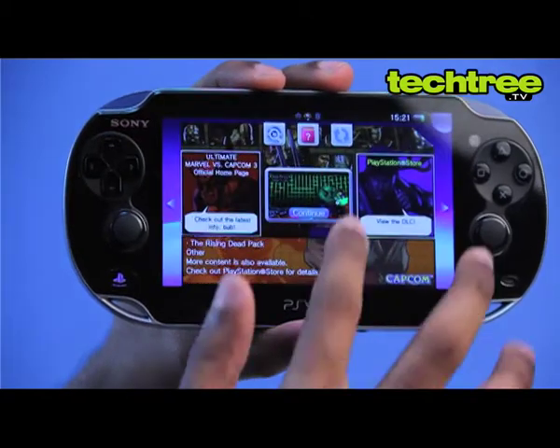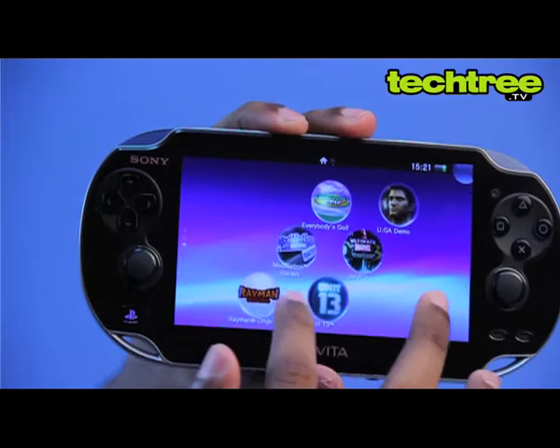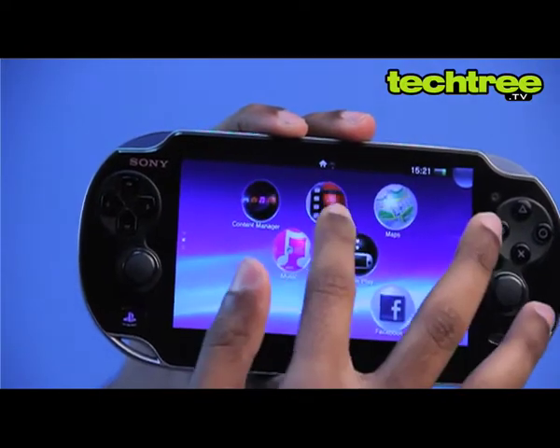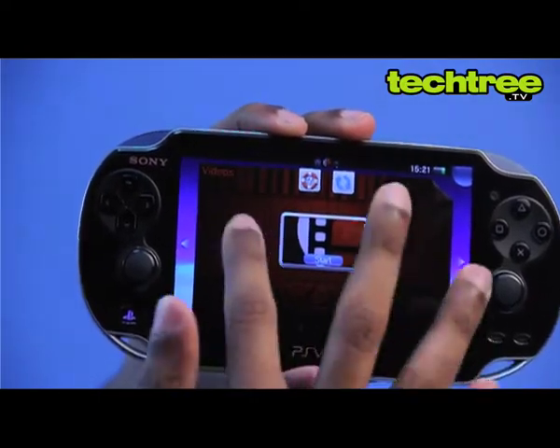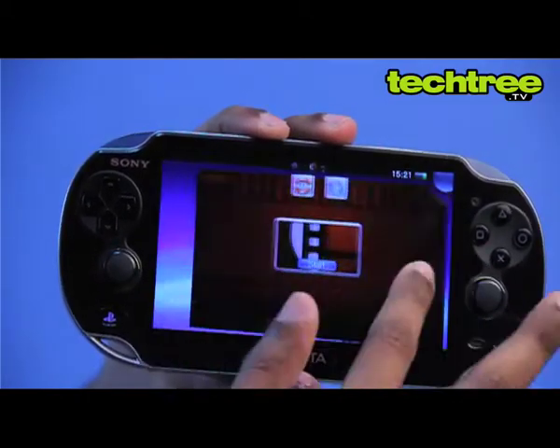The user interface is touch-optimized alright, but it can't shake a stick at its predecessor's elegant XMB UI. The gaudy color scheme, daft bubble icons, and the horrid peel-over animation effects make you wonder if you're using the Chinese imitation of an Android tablet instead of a state-of-the-art Japanese console.